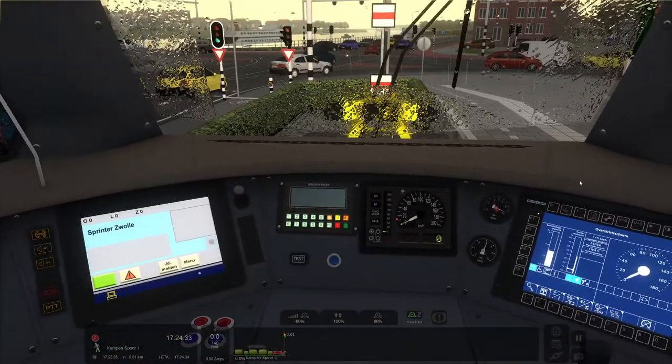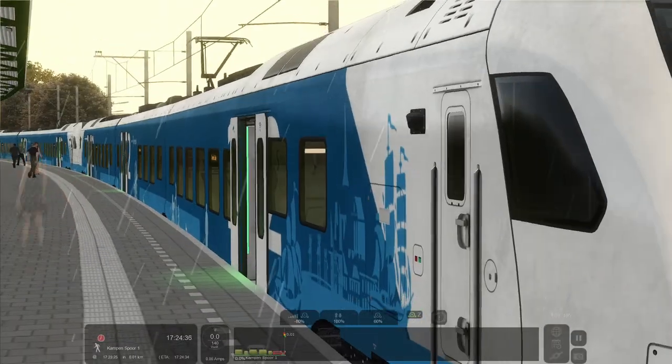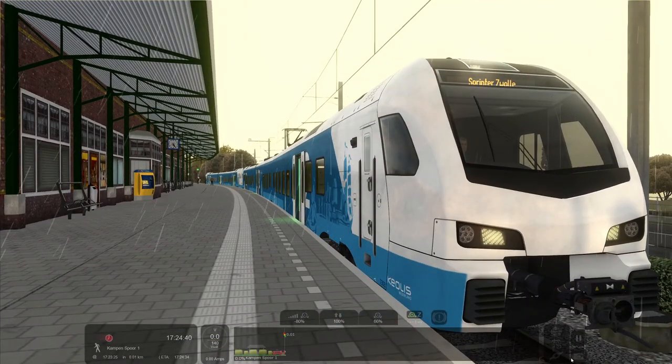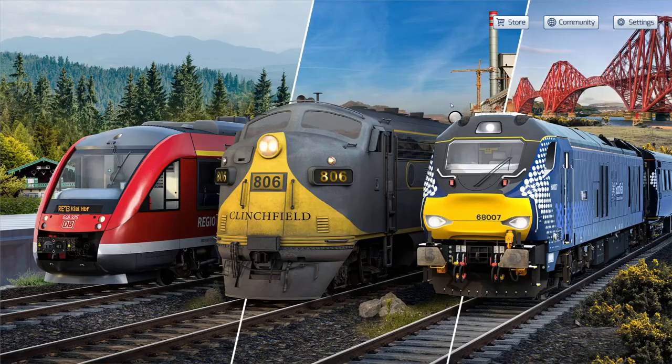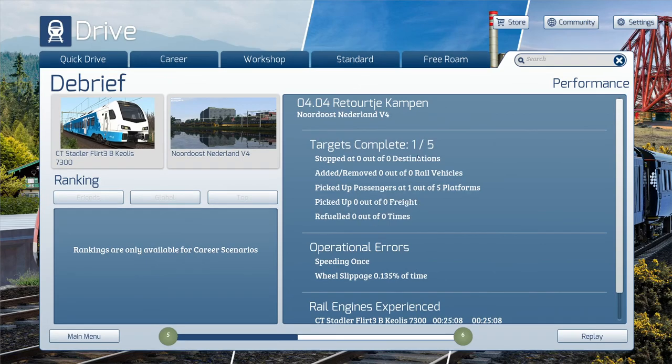There we go, very nice stop. Okay, and that was the entire journey again — that's for the thumbnail. And it basically says we've done this scenario successfully with no errors — well, with slight errors I guess, but at least the scenario has been completed, it's not incomplete. Target is complete.